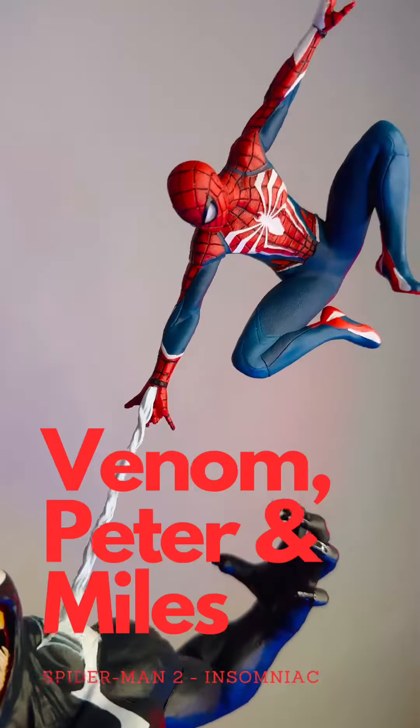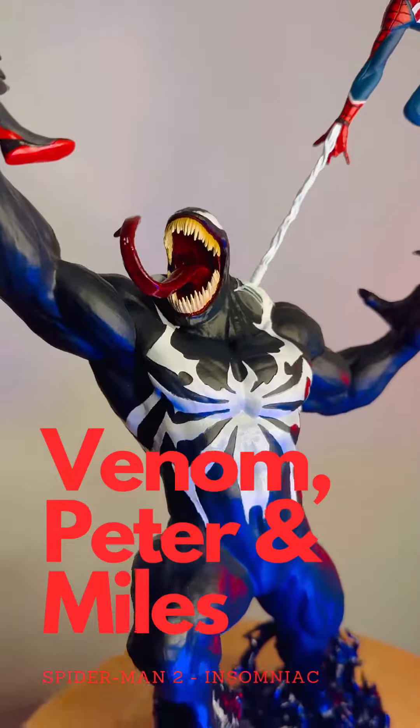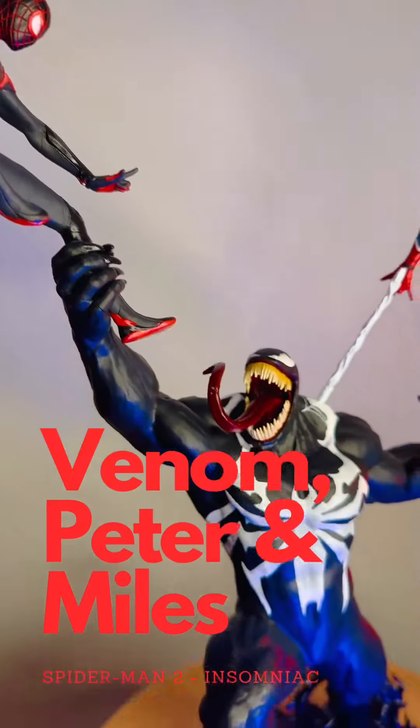Really impressive — the detail's great, as you'd expect. It's quite pricey still even secondhand, but this has never been used, never been touched. Really, really happy with it.